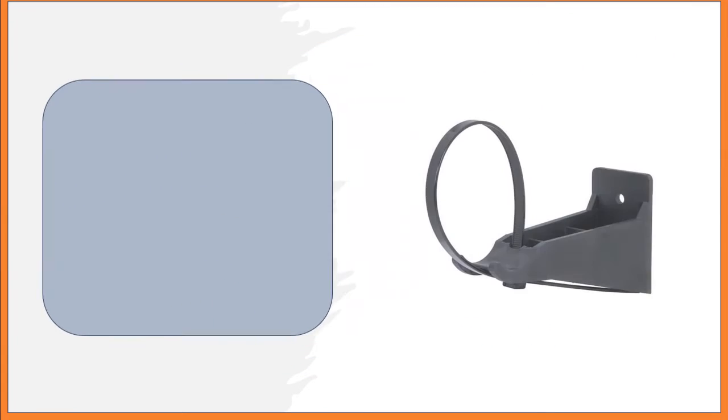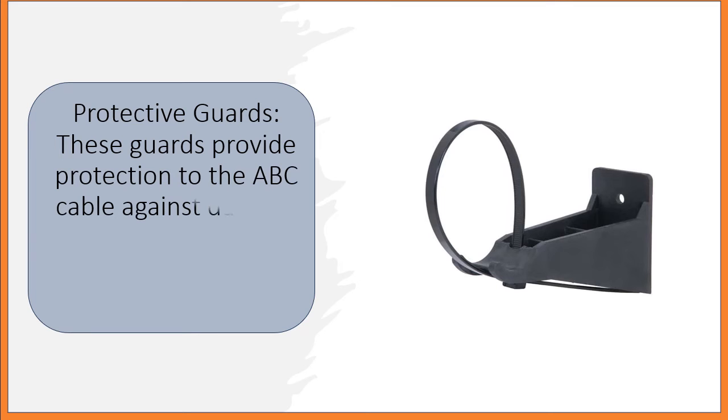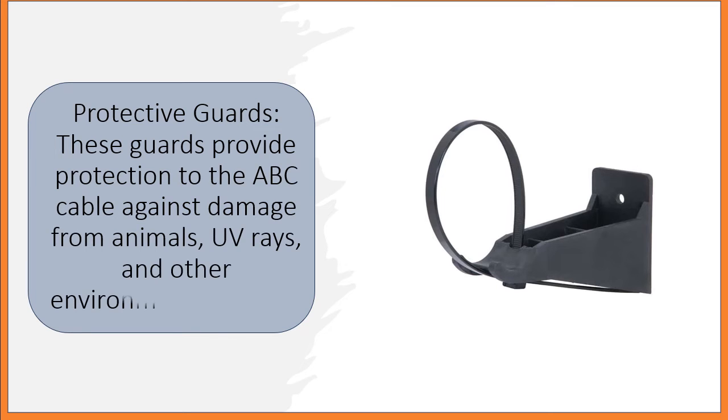Protective Guards: These guards provide protection to the ABC cable against damage from animals, UV rays, and other environmental factors.